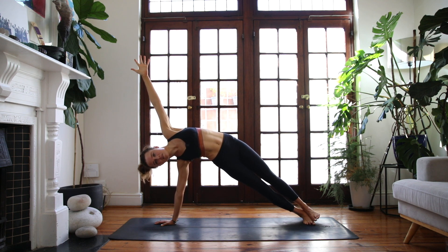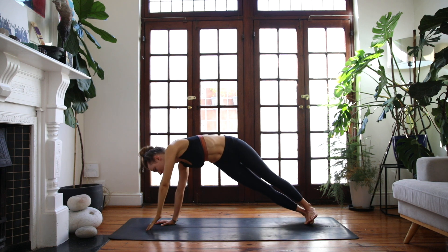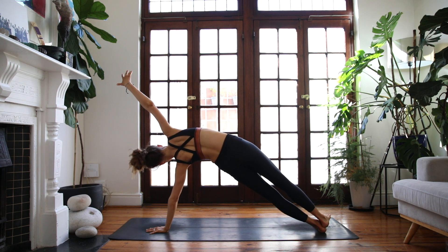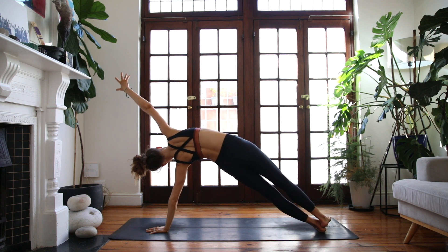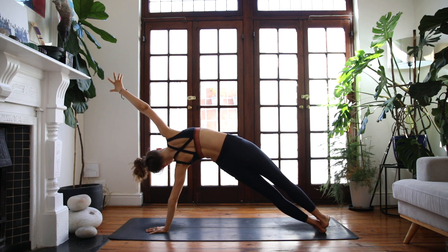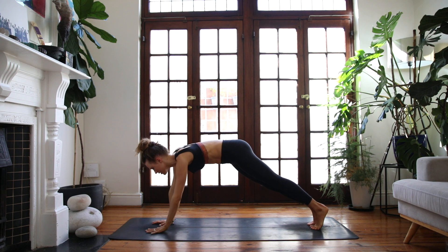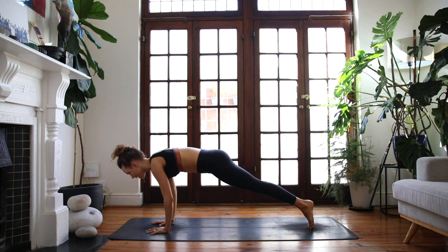Left hand lowers to the floor, reach the right hand to the sky — other side. Push into the left hand, nice and stable through the left shoulder. Two rounds of breath. Exhale, plank pose, both hands to the earth.